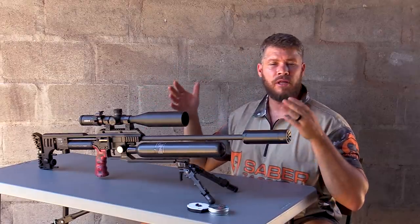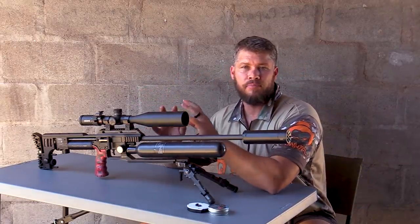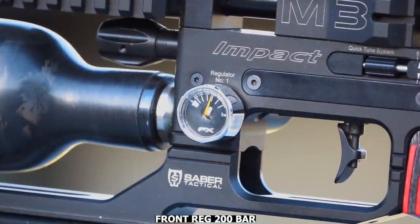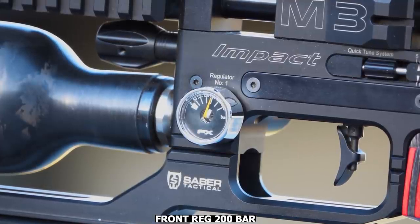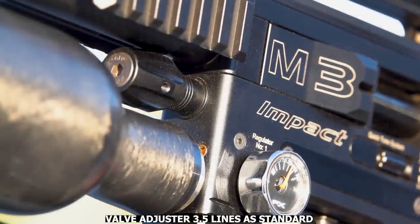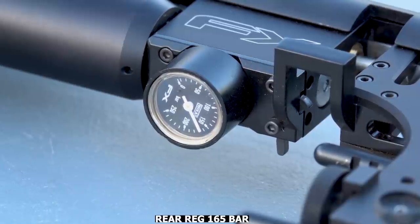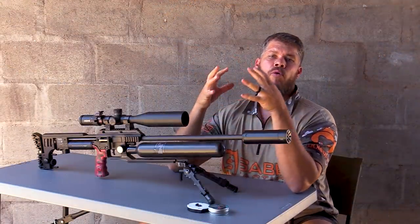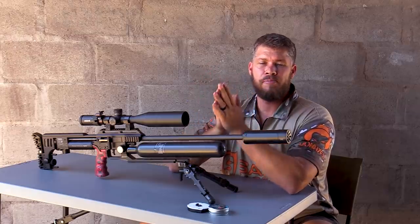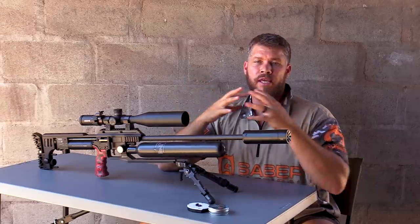The very first thing I do when I get this gun is set my regulator pressures. The front regulator at the bottle I always set as standard to 200 bar. Always make sure the front regulator is at least 30 to 50 bar higher than your rear regulator. After the front reg is set, I move to my rear regulator. For slug shooting I have found any pressure between 150 to 170 bar is more than enough to get good decent speed, whether I'm shooting anything between 21 grain all the way to 40 grain in .22 caliber.